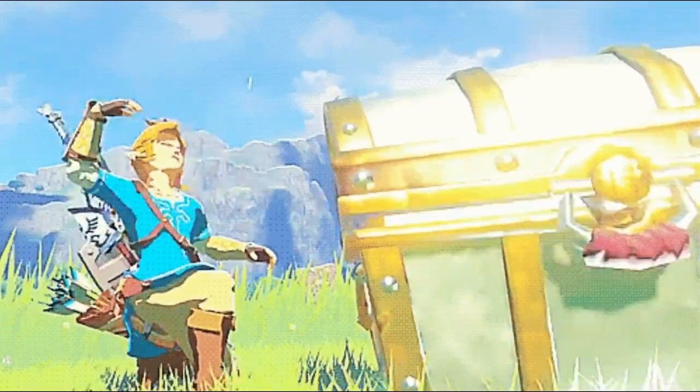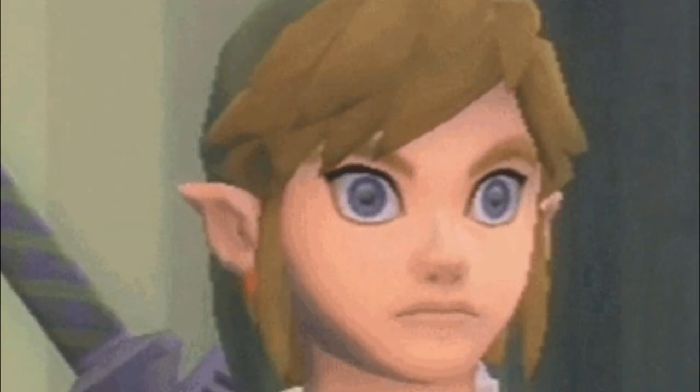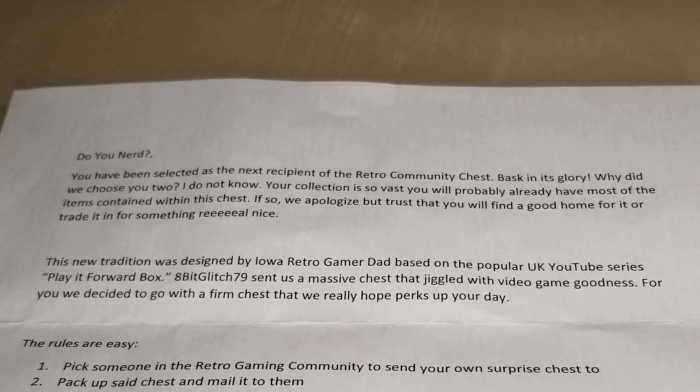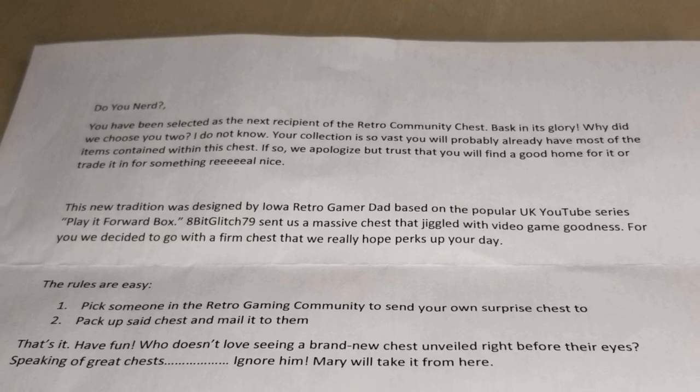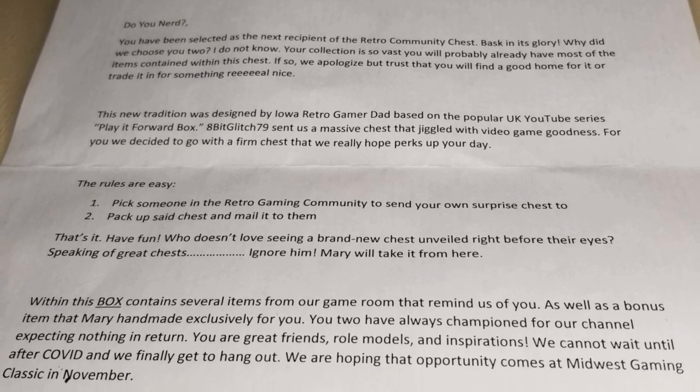'Who doesn't love seeing a brand new chest unveiled right before their eyes? Speaking of great chests, ignore him. Mary will take it from here. Within this box contains several items from our game room that remind us of you, as well as a bonus item that Mary handmade exclusively for you. You two have always championed for our channel, expecting nothing in return. You're our great friends, role models, and inspirations. We cannot wait until after COVID and we finally get to hang out. We are hoping that opportunity comes at the Midwest Gaming Classic in November. Love, Fresh and Mary.'